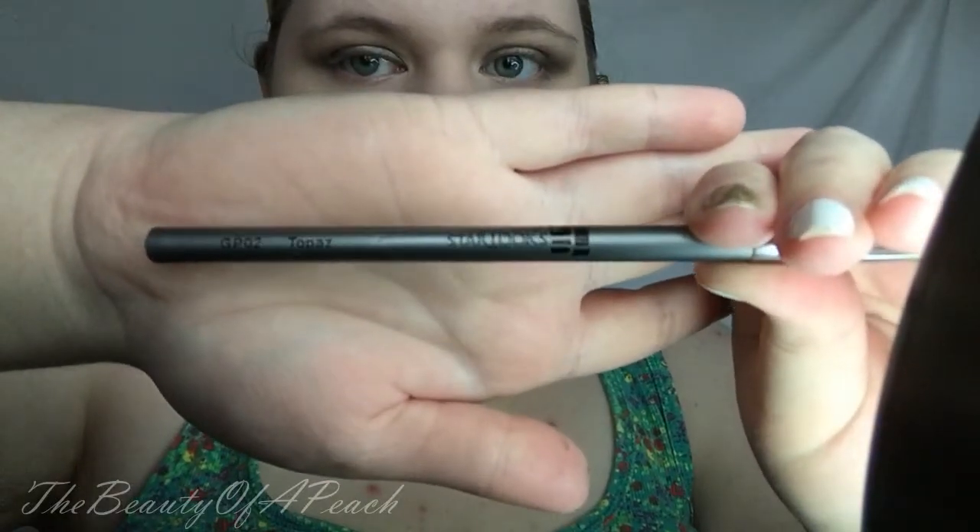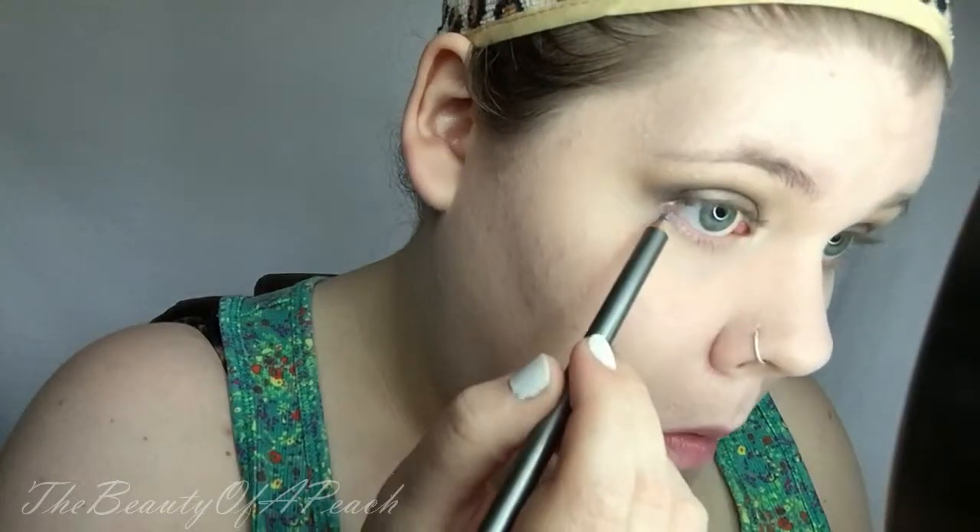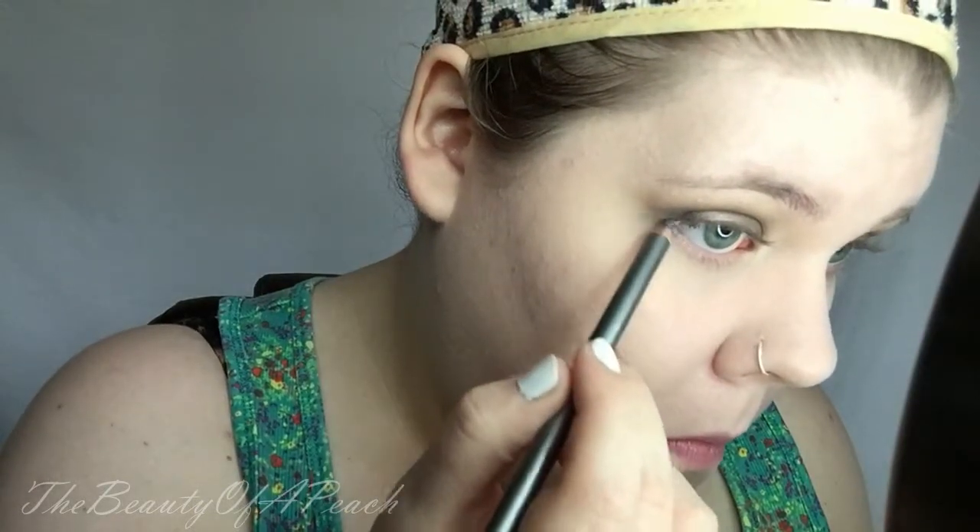Next, I'm just taking the Starlux Gem Pencil in the shade Topaz — I got this in an Ipsy box forever ago and I'm just now using it. I'm just running that on my lower lash line because I wanted a pop of color since everything was pretty neutral on top. I haven't used this ever, so I just thought it would be pretty cool to use.